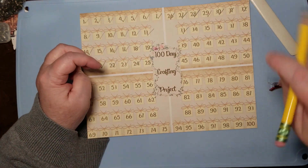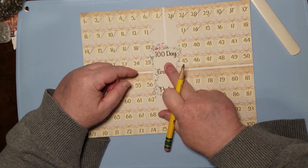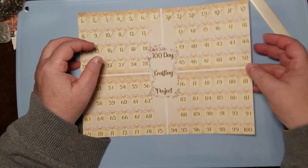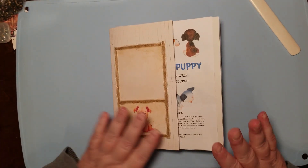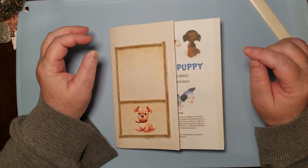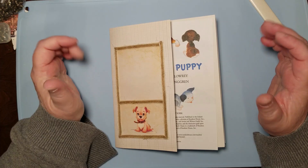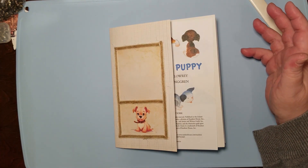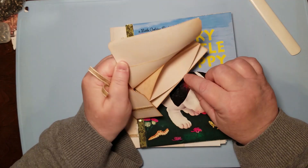I've still got a couple of things to do with it, and that's day 34 of our 100-day crafting challenge done. We're going to have to have a party or something when we get done with this! This is just an awesome project — get you a Little Golden Book, you don't have to do the puppy one, but that's what the stickers go with. Get a Little Golden Book and come craft along with me.